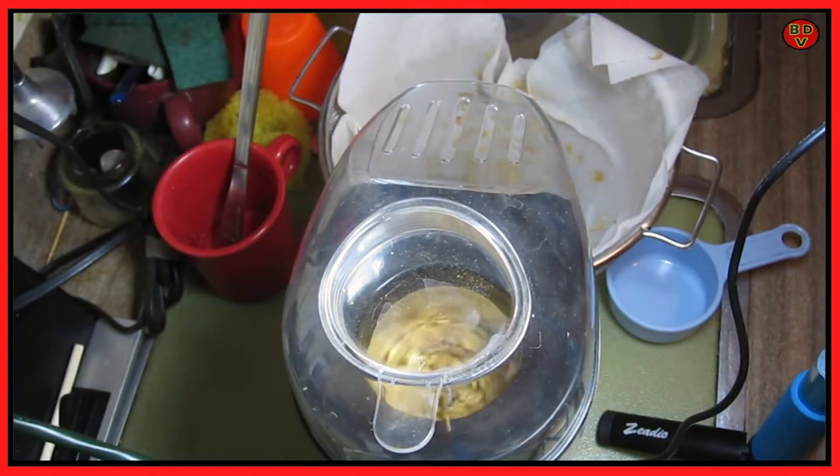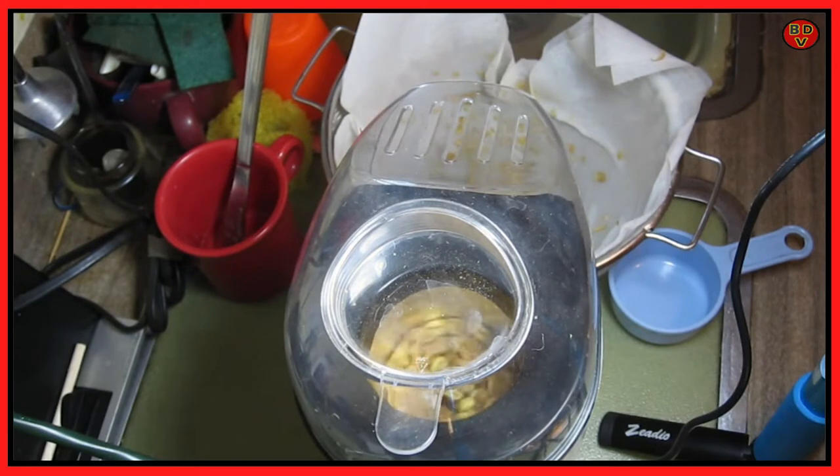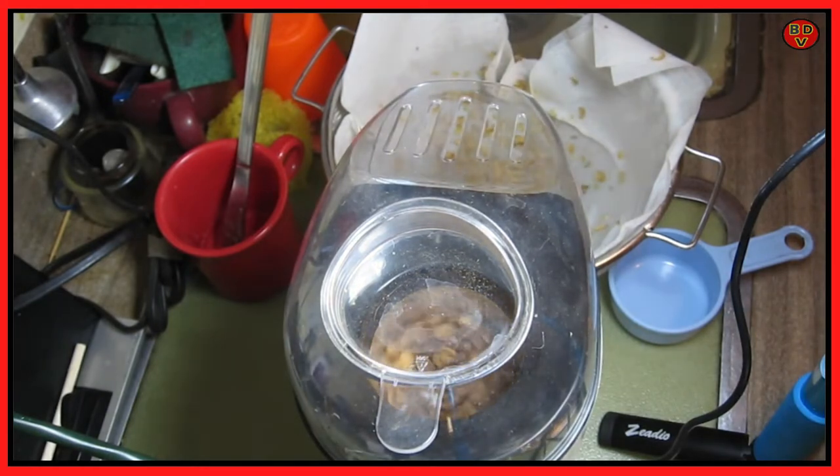You can see it changing color a little bit right now already. We're at the one minute mark. That roasts pretty fast. Two minute mark.